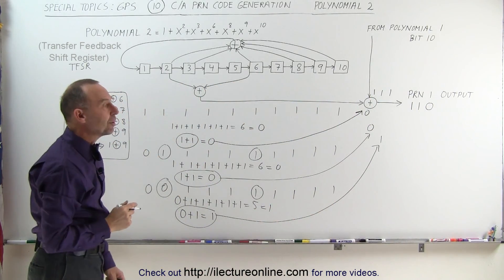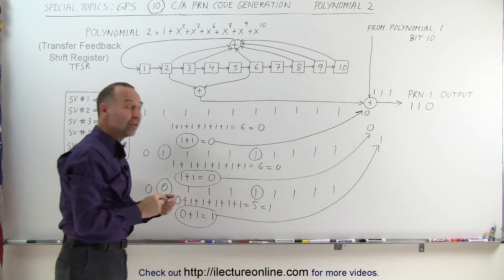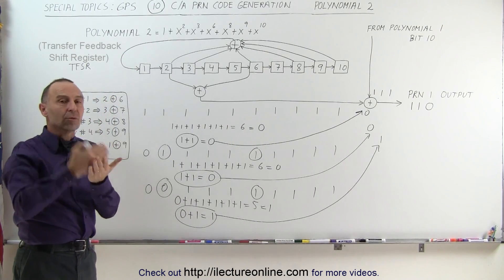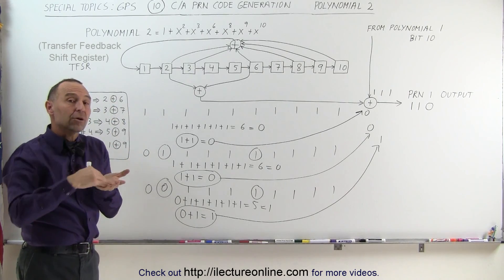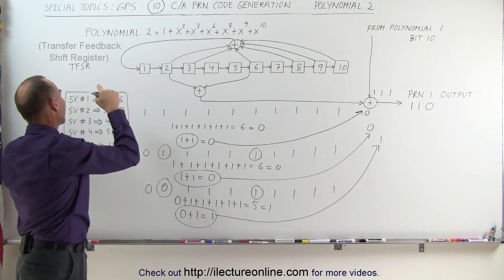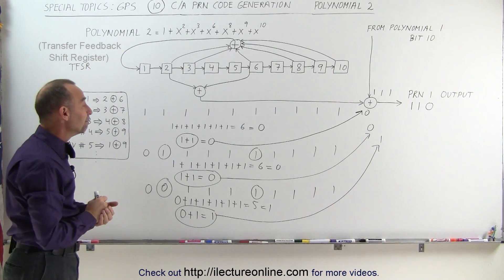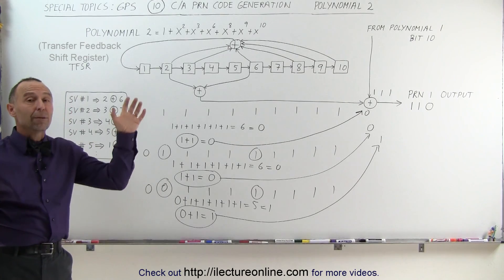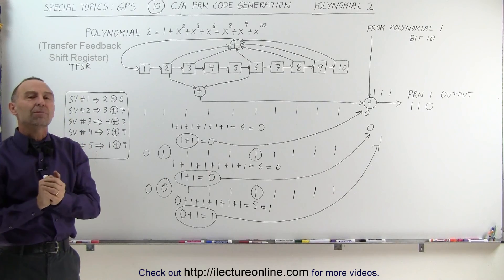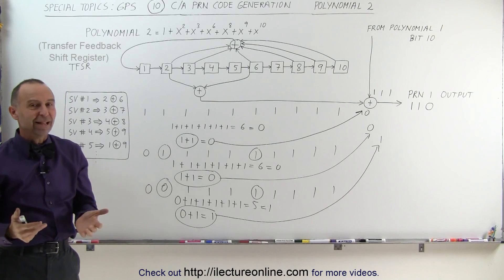We repeat that process another 1,020 times to get all 1,023 chips, and those chips are specific to Space Vehicle 1. When your receiver collects data with this message encoded in the carrier wave, it can recognize the correct bit pattern and identify that it's receiving from Space Vehicle 1. In the next video, we'll combine both polynomials and step through how the first 10 chips are produced by combining Polynomial 1 and Polynomial 2 output.